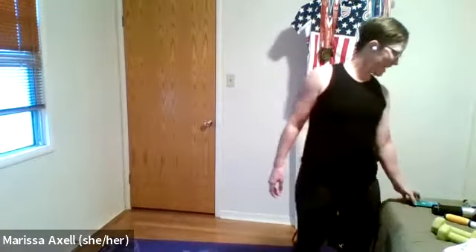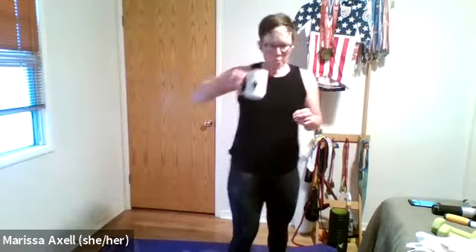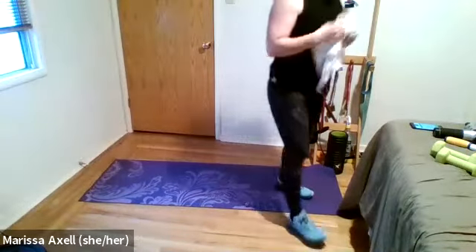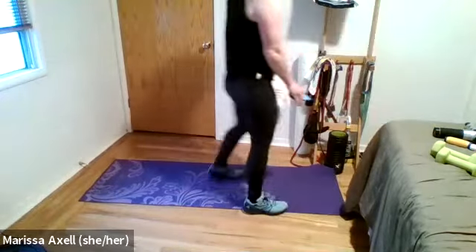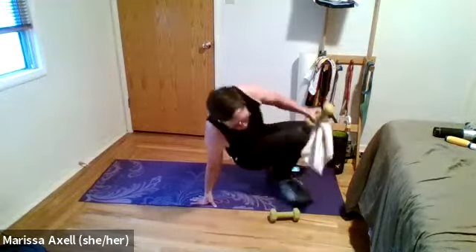Drop it like it's hot — you get to have a break. Capture that rest. Grabbing a drink. Team, we will be getting on the ground for this last set. We have some core after this, but this is our last in our strength series. Go ahead and make your way to the ground — hopefully that heart rate is coming back down. Grab your set of weights — we're going to do a pull over.